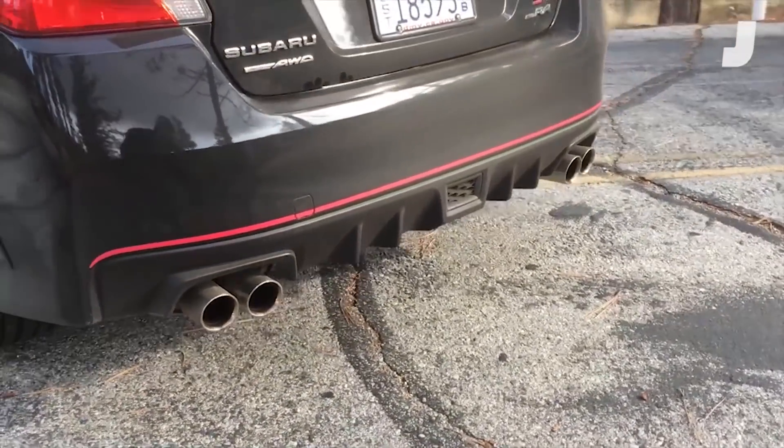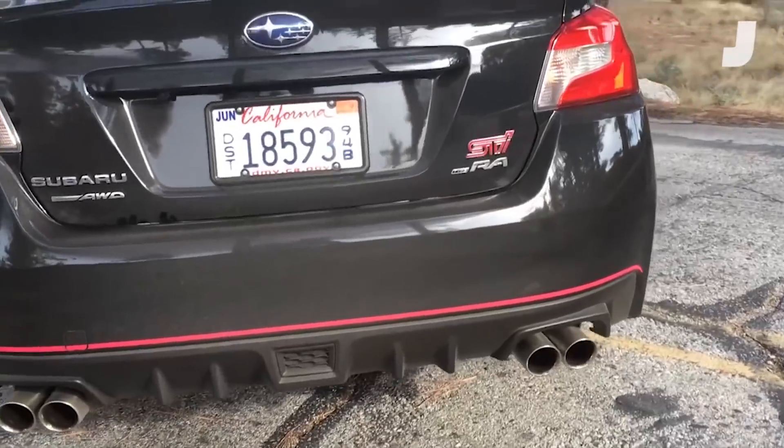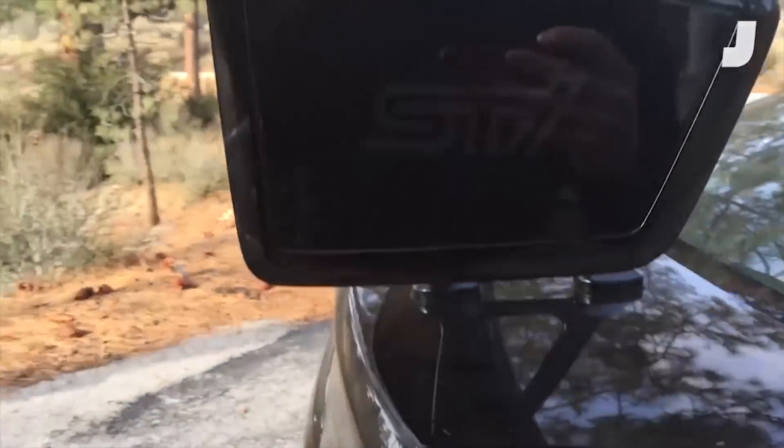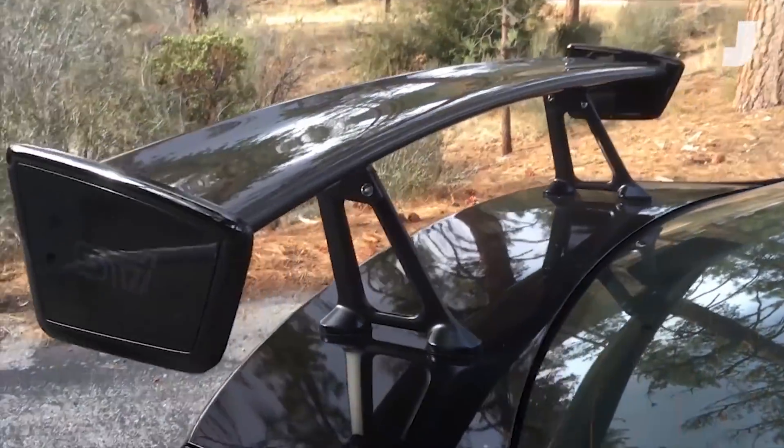Back here, four-prong exhaust, and a fairly subtle Type RA badge, but the real giveaway is, of course, the picnic table wing we've got going on.